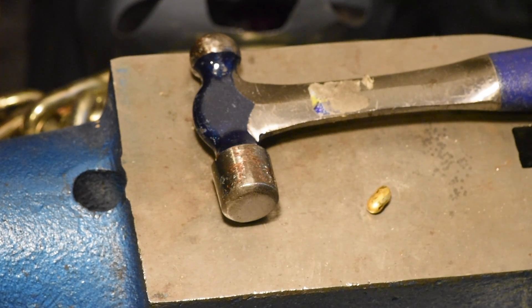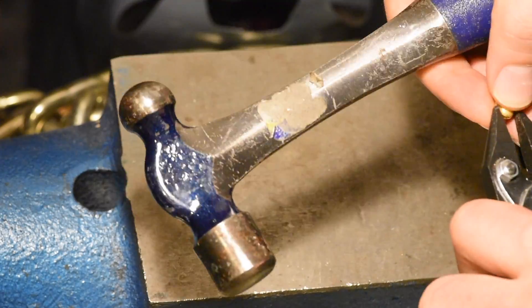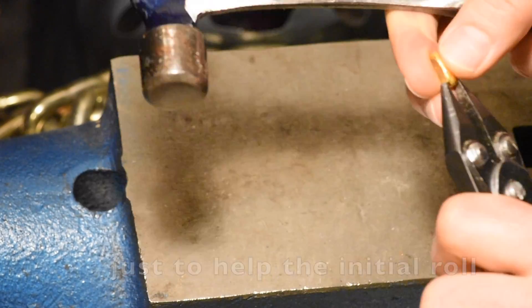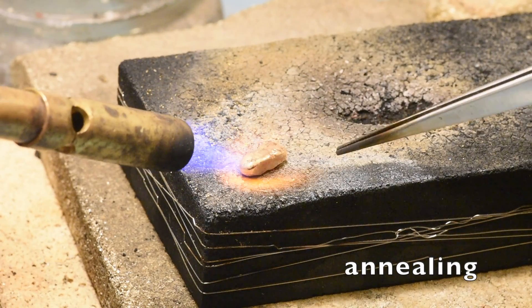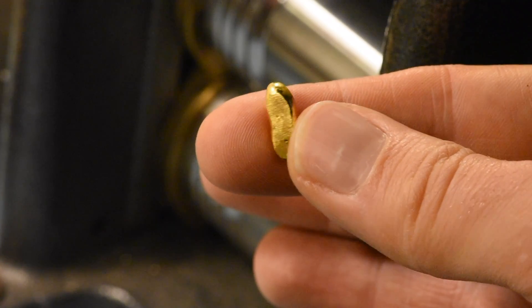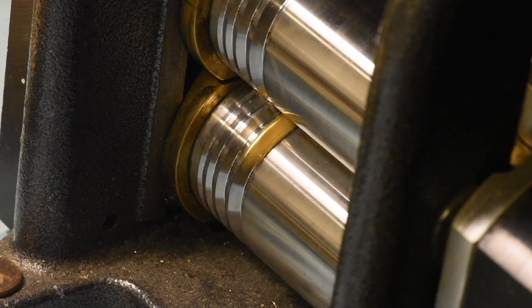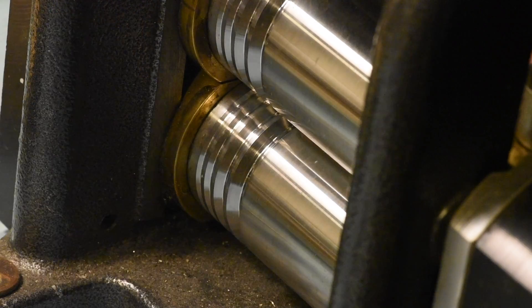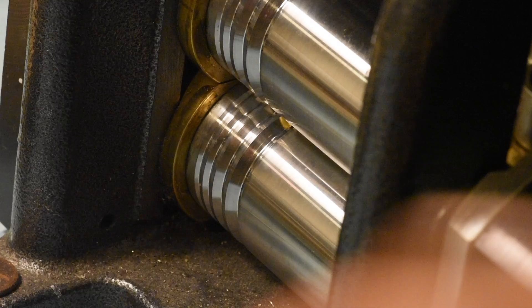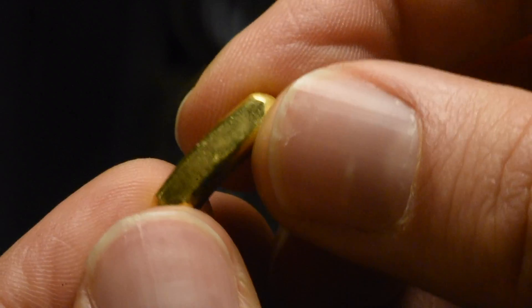The next important step is we're going to make it into a rectangle. I'm going to use some of these parallel chain grips to hold it. Looks pretty good. After thoroughly drying it with my sweatshirt, I'm going to throw it through the rolling mill. The cutest little bar — so cute. This should be plenty to draw into a 14 gauge wire.